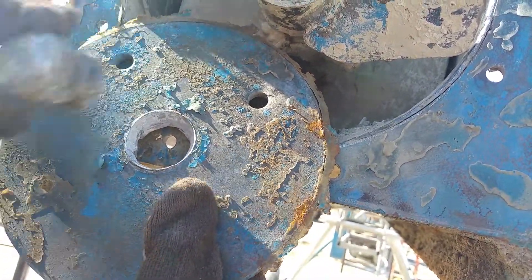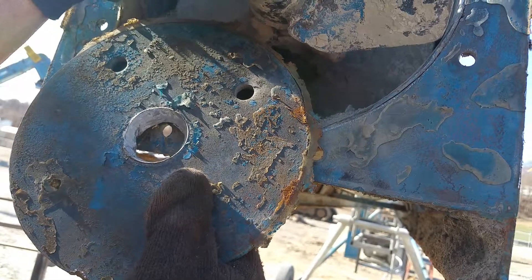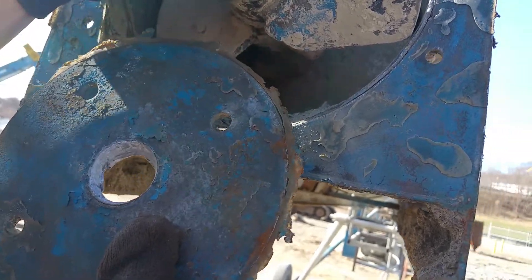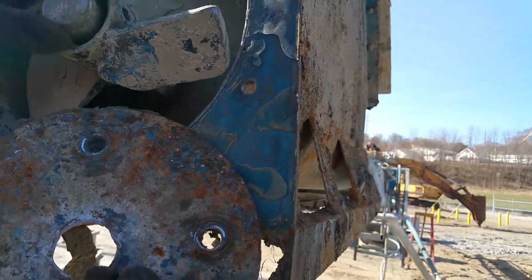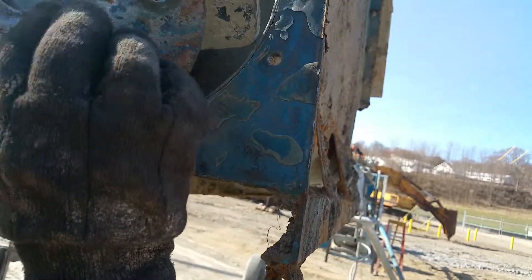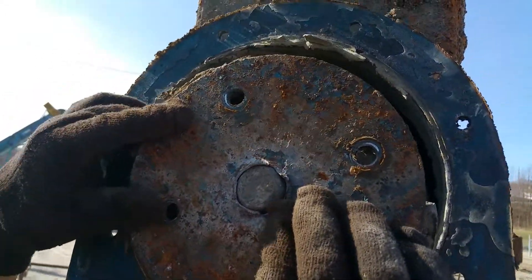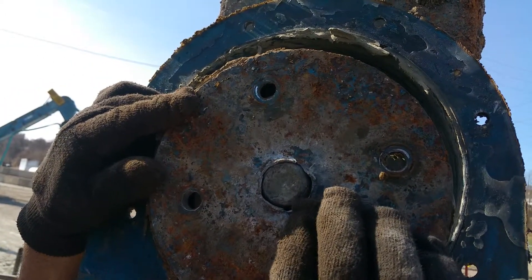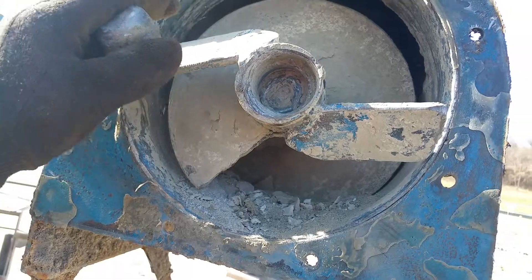This piece is pretty chewed out. I bet that had a bearing and this was pressed in there. Flip that one around again and then put it back up there. I'm assuming you've got to have this piece.